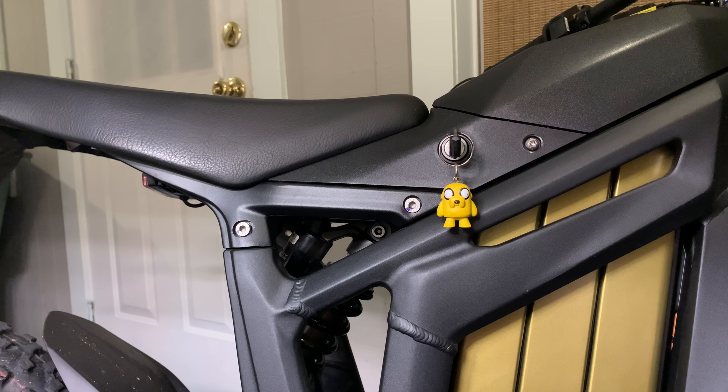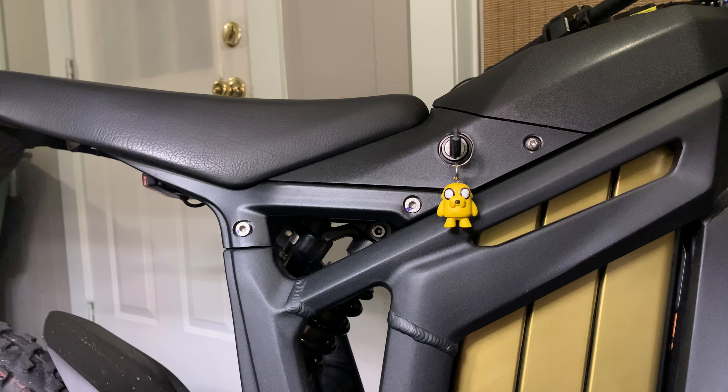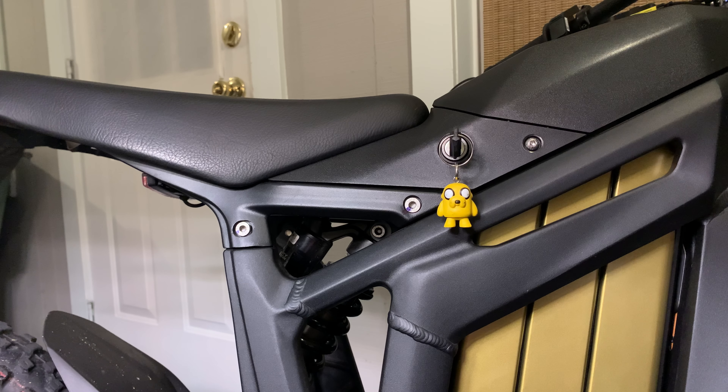Welcome to another video. Today we are changing out the seat subframe on the Talaria, because when you do stuff like this it doesn't end well and things get bent all out of whack, so we're going to change that today.